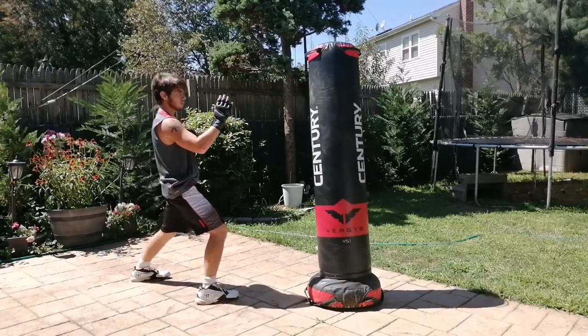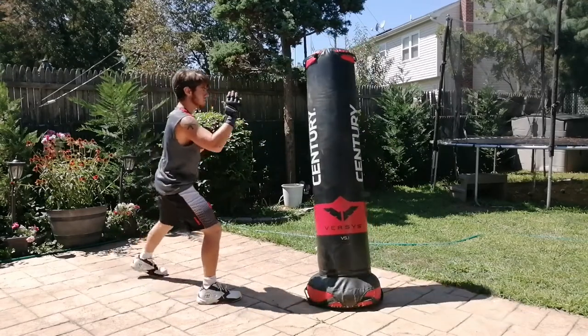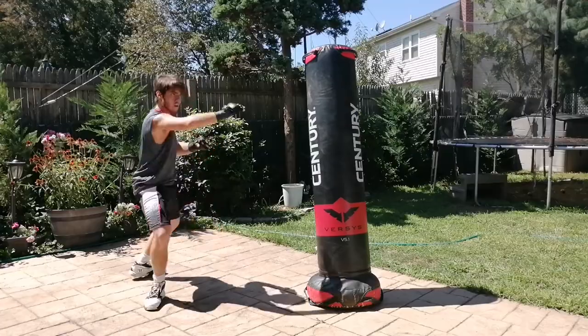I'm also going to show you some tips and pointers, and I'm going to do a slow section so you can really learn the technique. So let's get started with that first fight.